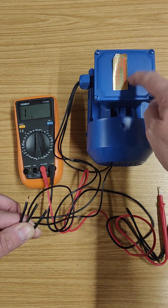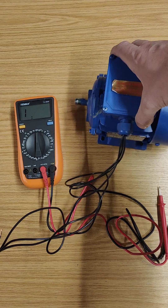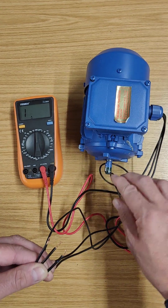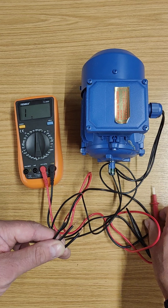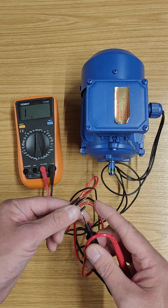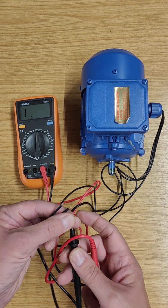Let's turn the motor around and see if we can find some bare metal, because a lot of this is painted. There's some bare metal there — looking at the shaft. So what I'm going to do is hold one of my probes onto the wire there.